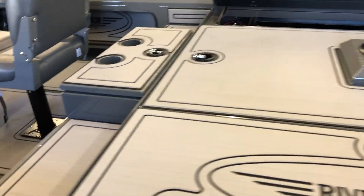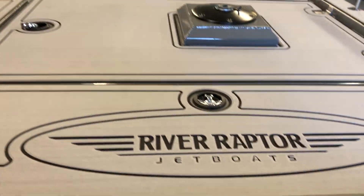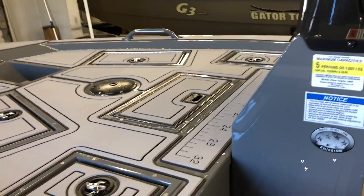And as an added bonus, they are able to CNC cut any logo you want cut into it, so you can dress your boat up and customize your boat the way you want it.